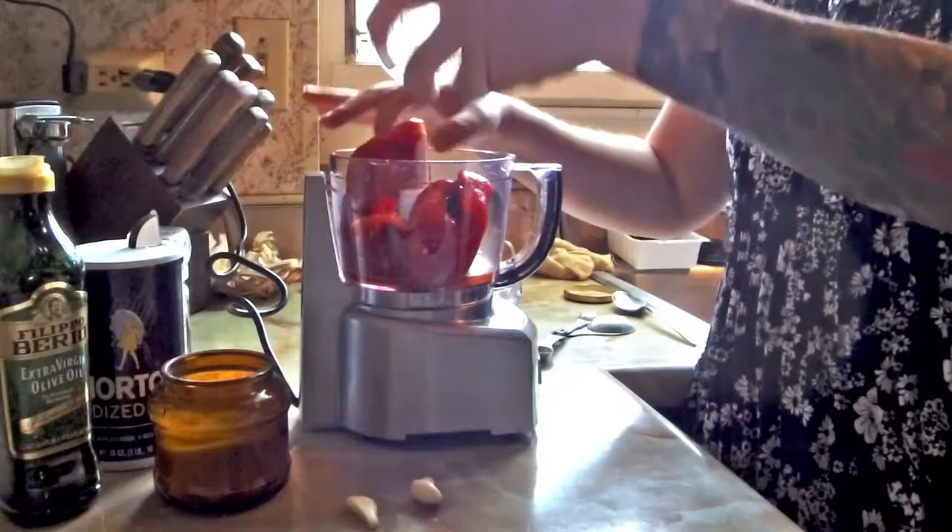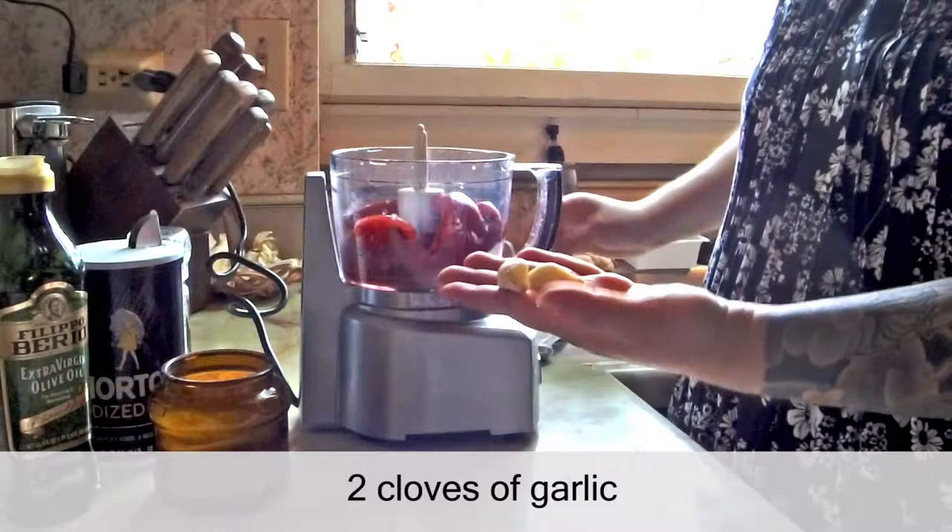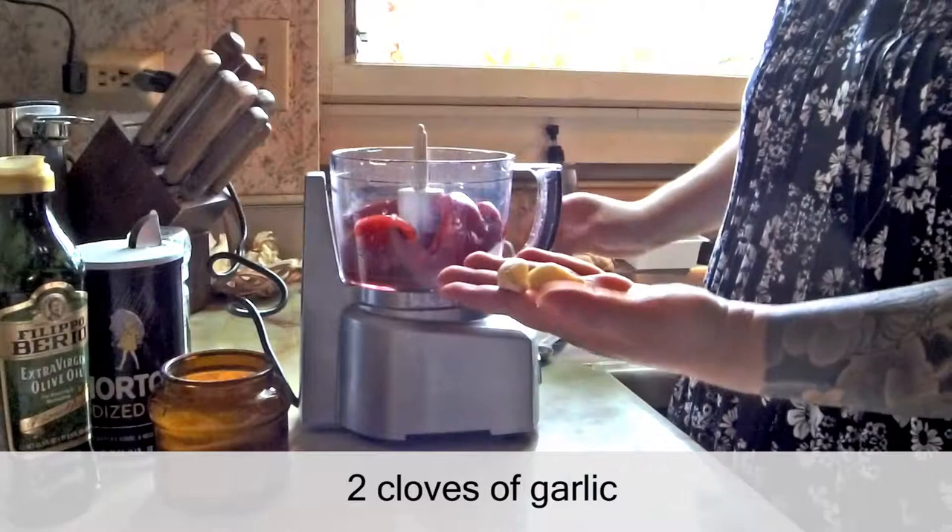You want to drain the jar of roasted red pepper — this is a 12-ounce jar, pre-drained, so we've taken out all the liquids and you want just the peppers. To that, you're going to add two cloves of peeled garlic and one teaspoon of sugar, just for a little bit of sweetness.